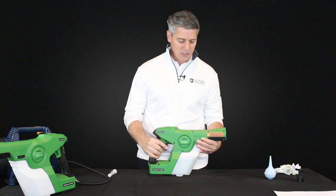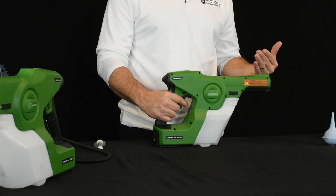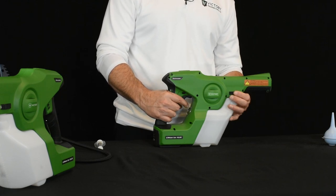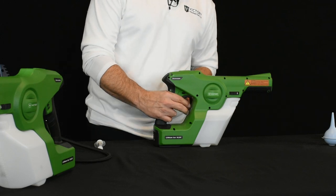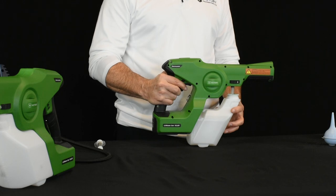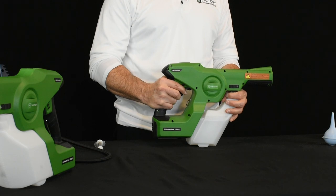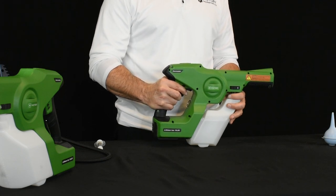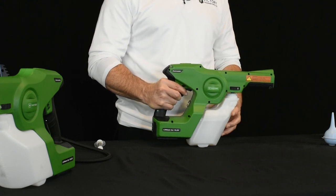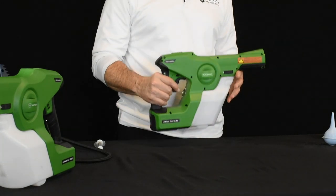If that's happening, set your unit down on the table, pull the trigger, and let the unit run. You'll see it's not pushing any liquid through. While running the unit, release your tank lock and keep the trigger pulled the whole time. You should hear a little pop if a vapor lock was occurring right when you release the tank from the housing. By doing that, you're releasing that pressure — keep your trigger pulled and you should start to see liquid come through the nozzle. If that happens, snap it back down, tighten it, and your sprayer should be good to go.